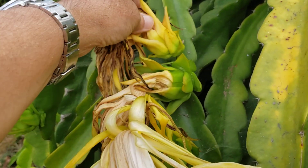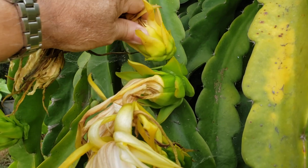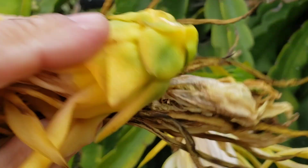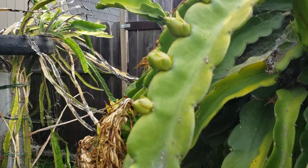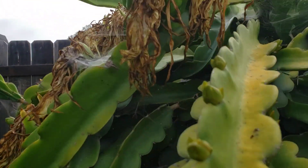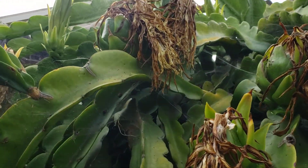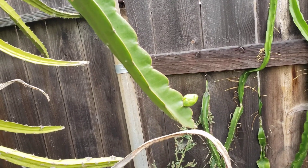This one's not gonna make it. You can tell in about five days whether it's been pollinated and fertilized or not. There's a lot of flower buds and fruits right here. This one is Israel Golden Yellow.